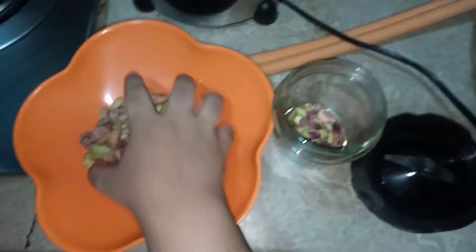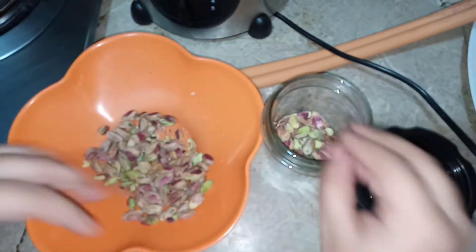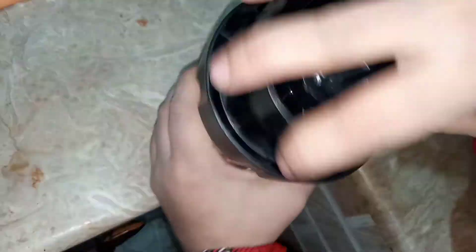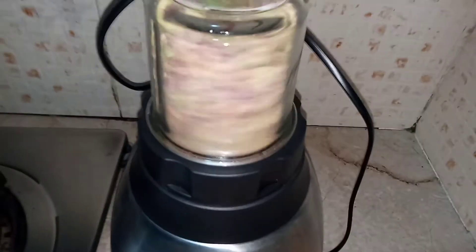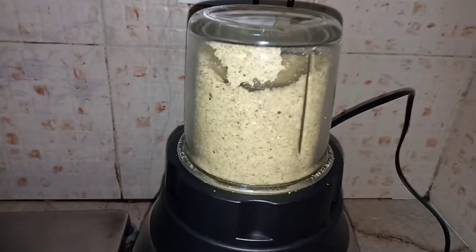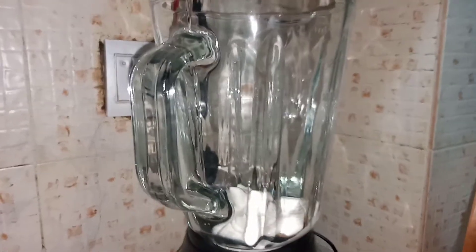Hey guys, today I will tell you how to make pista ice cream. For that, I'm taking half a cup of pista, which is also called pistachio, and now I'm going to put it into the blender to make a powder form. I'm going to turn the blender on, and when it turns to a powder form, I'm going to turn the blender off and put it aside.